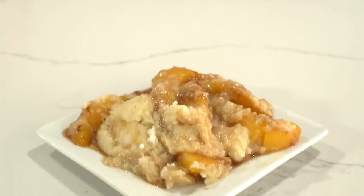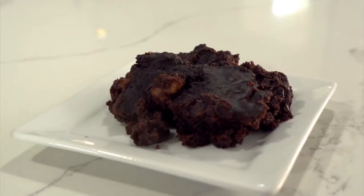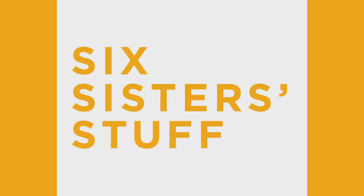Hey everyone, welcome back to Six Sister Stuff. Today I'm making three Dump and Go Instant Pot Desserts. My name is Kristen Hills and my sisters and I love sharing Instant Pot recipes with you every Sunday. One of my favorite things to make in the Instant Pot is dessert. These recipes are super simple — it's just my regular Dump and Go, but desserts this time. So if you guys are ready, let's get cooking.